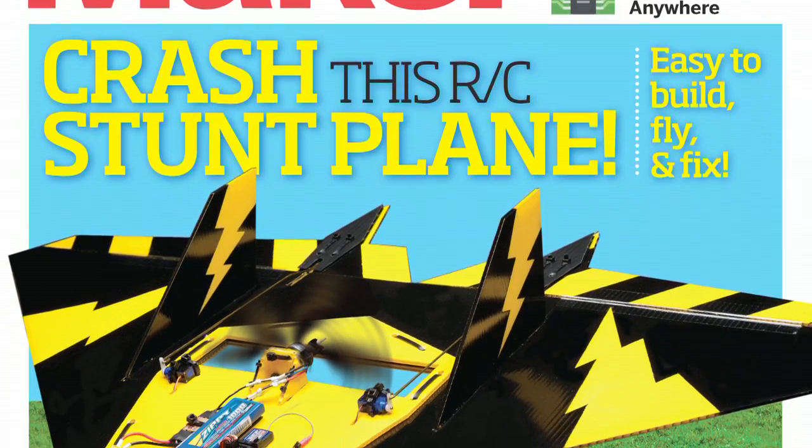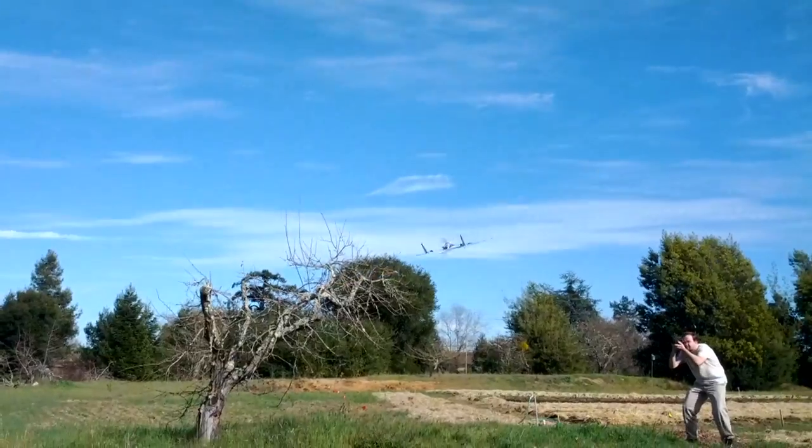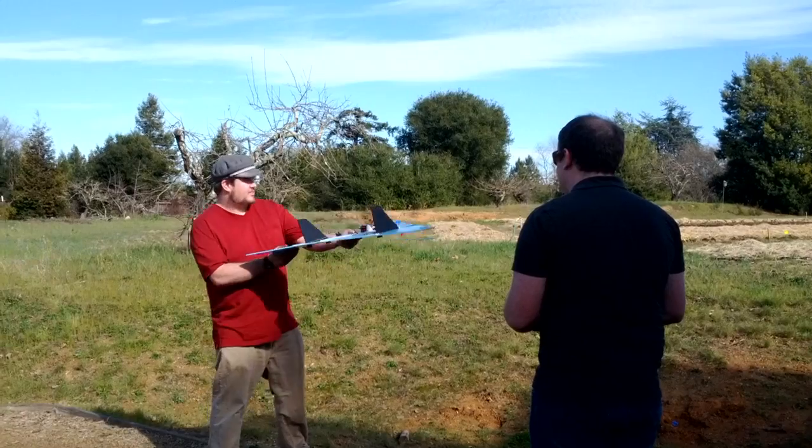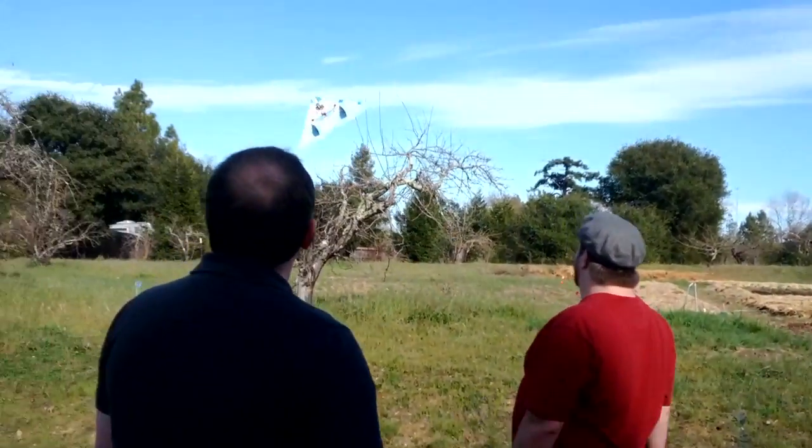Make Volume 30 is swooping, looping, and diving its way towards newsstands and mailboxes now. You can join in the aerobatic fun by building this awesome foam RC flyer. It's easy to make and forgiving to fly and fix — we couldn't even break it when we tried.